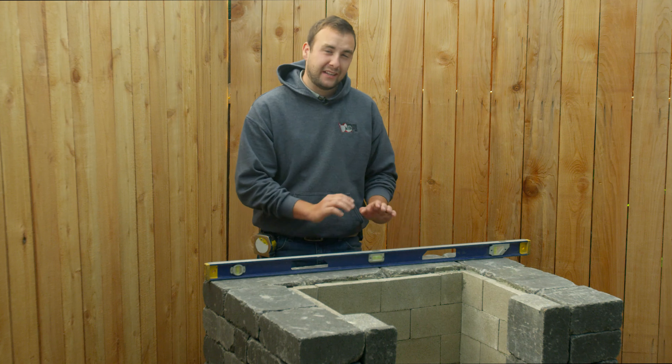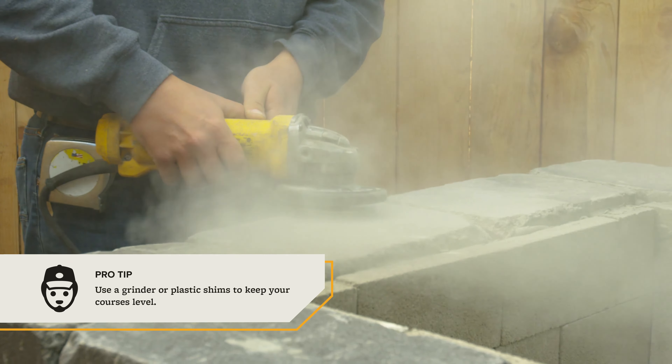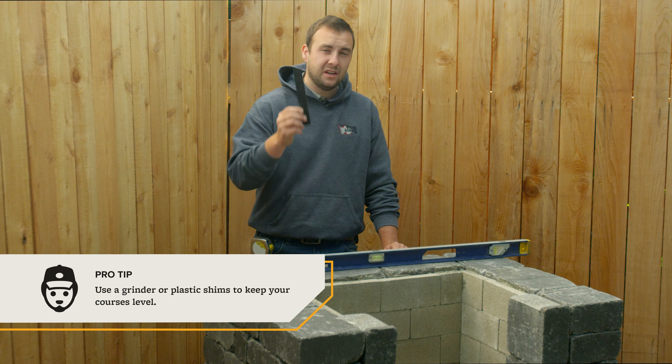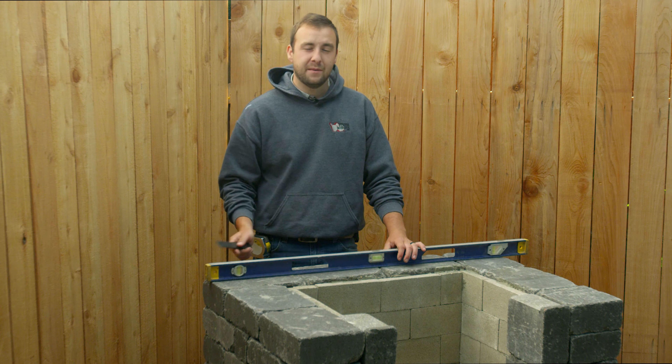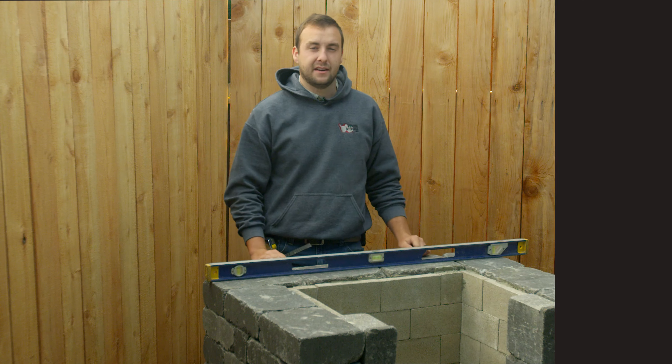We're going to go ahead and continue stacking our courses after that level of fire brick. Maintaining square, straight, and level is pretty crucial for the aesthetic look of your fireplace when you're done. You're going to be stepping out for one course and in for about three courses — double-check level and straight every time. You may notice as you're building your fireplace kit that you might have an occasional high spot in your blocks. You have two options: you can either grind down that high spot if you have access to a diamond grinder wheel, which is usually a little bit faster, or because each kit comes with plastic polymer shims, you can use the shims to make up the difference within the rest of your course. The objective is to use as minimal shimming as possible, so you don't have gaps up your fireplace.